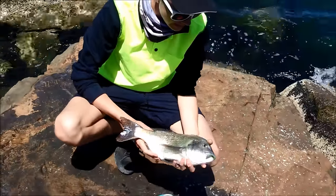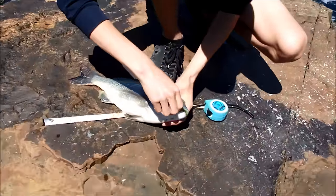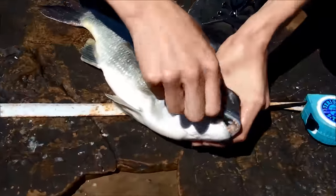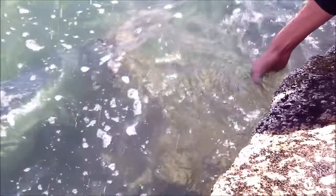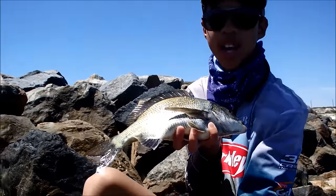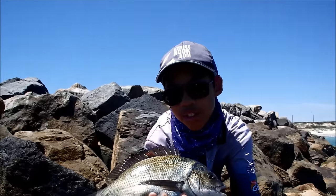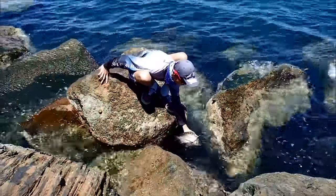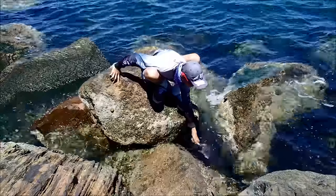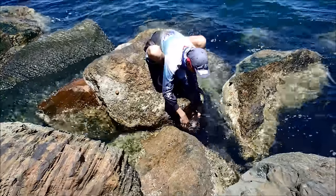We've just landed this 43cm beautiful bream off the rocks on a lure — two-inch Z-Man, four-pound leader. We're going to unhook it here and give it a release. We've got heaps of photos of it. Then I just landed one straight after James landed his, also on the two-inch. This one's 35cm.